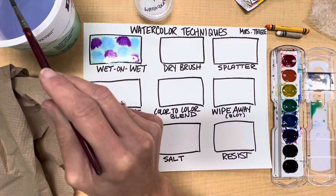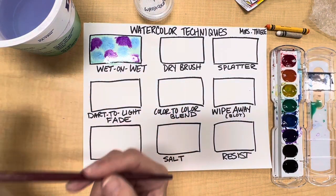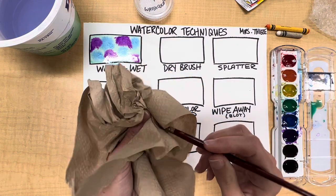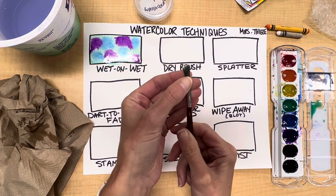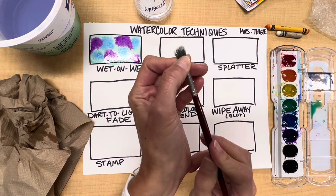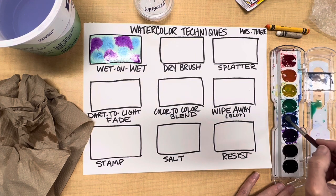I'm going to demonstrate dry brush. For dry brush, first you need to dry your brush, so I'm going to use my paper towel and dry my brush as much as possible. Then to really create texture, I'm going to take the bristles and gently spread them apart, then grab some paint — I'll go ahead and use some blue.